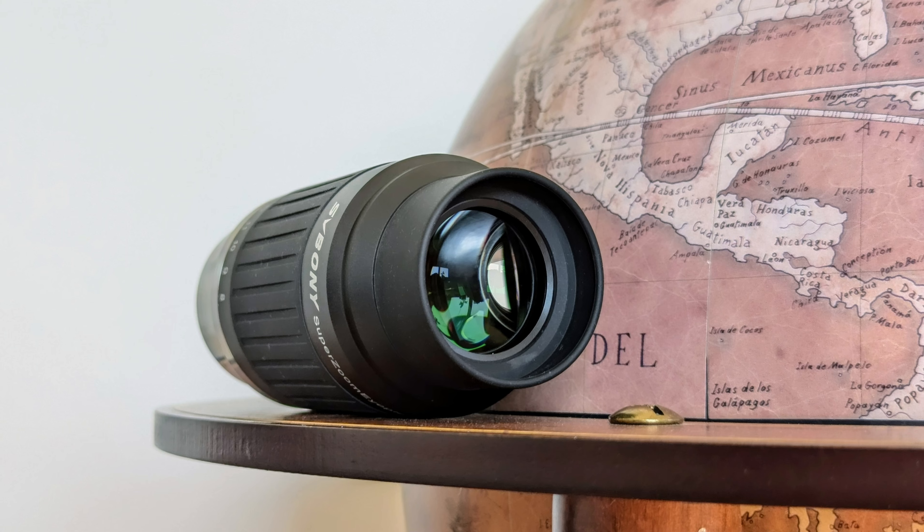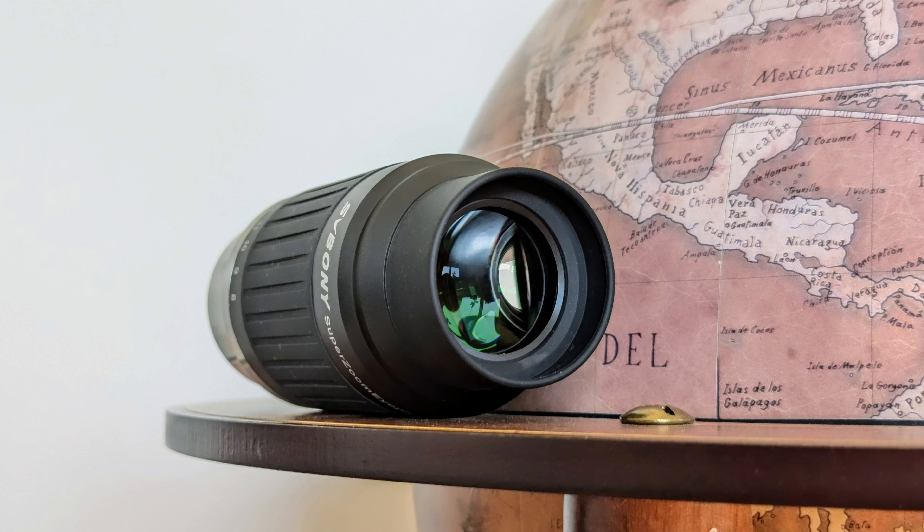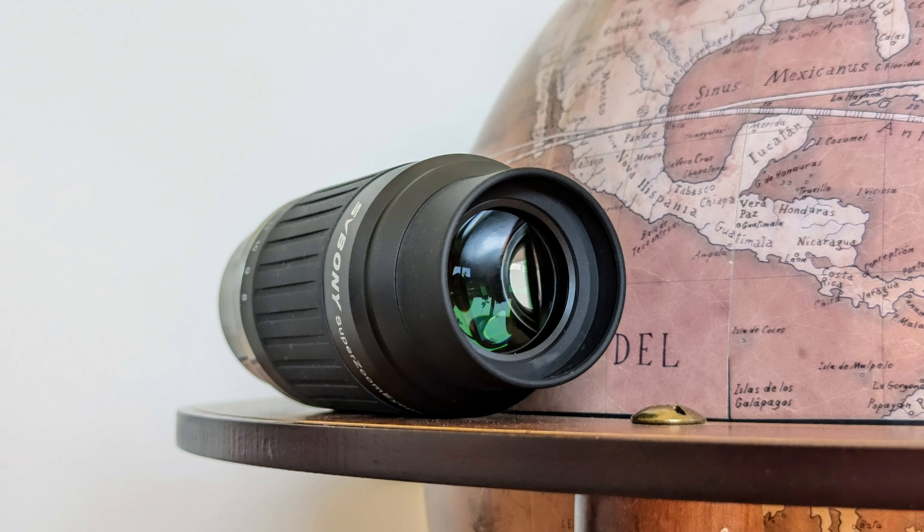Today I have the new SV230 super zoom eyepiece from Svbony here with me and together we are going to check if in this case the aforementioned drawbacks outweigh the positive aspects or if it's the other way around. So sit down, relax, grab a cup of coffee because this is going to be a good one. I'm Bogdan Damian and welcome to another video review.